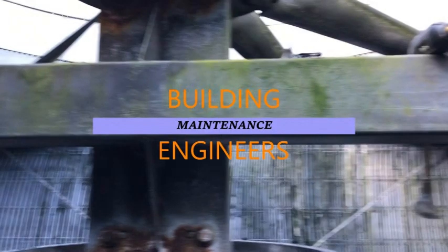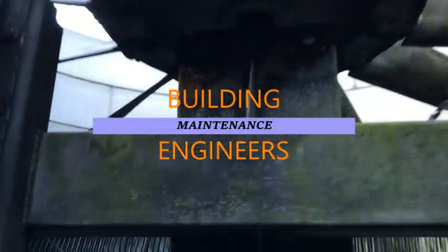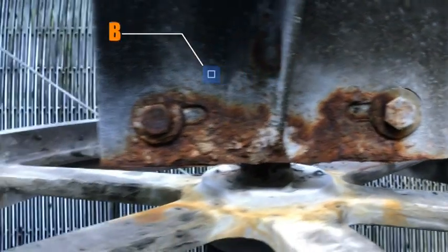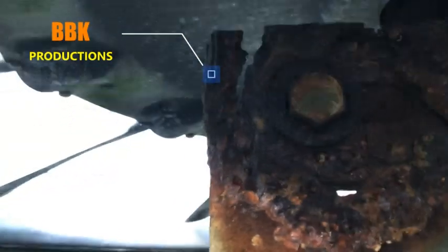We've got cooling tower 2A. We have a little bit of fan going on here. Just an average day of building maintenance engineer. Our fan drive assembly — a little bit of rust here, and a lot more up here. Look at that.